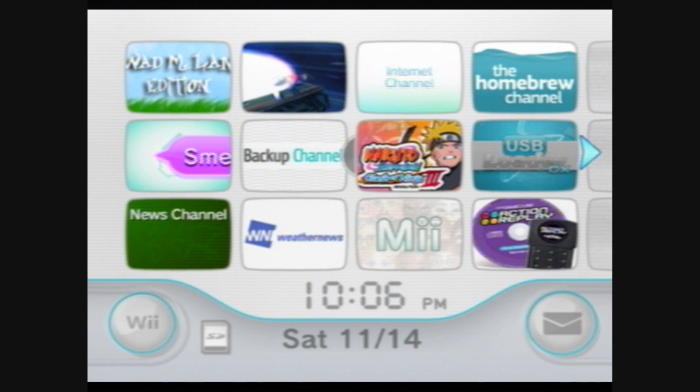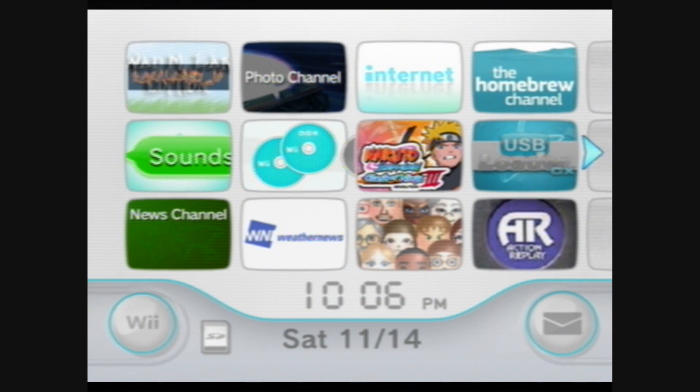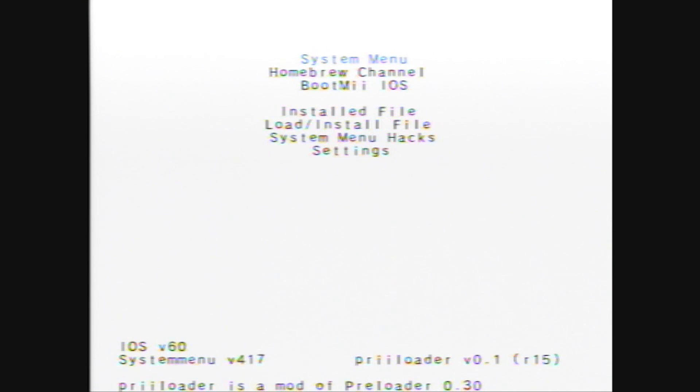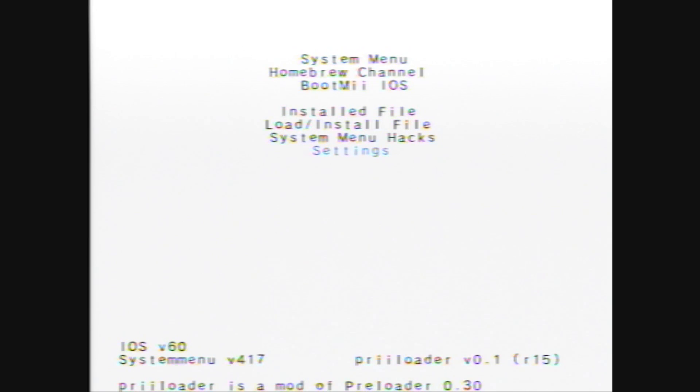Your Wii is now hacked with Preloader, BootMii, and the Homebrew Channel. Now, if you want to load Preloader, you have to hold Reset. I'm going to do that now. Now, unlike BootMii, Preloader is just a bit more booted than BootMii. And in this — that's the Preloader settings. I would suggest using the System Menu IOS, and then System Menu Hacks. I'm going to show you how to get those, so back over to the computer.